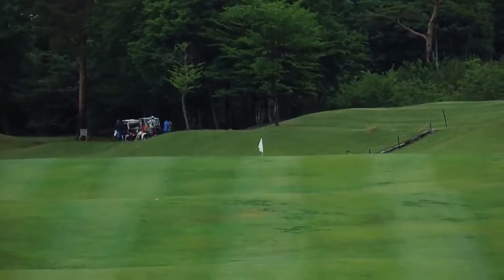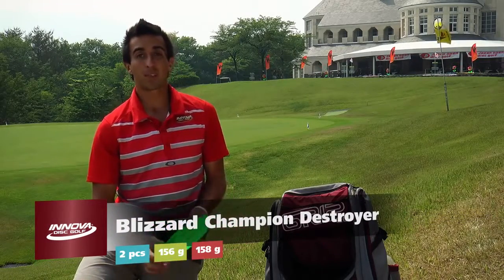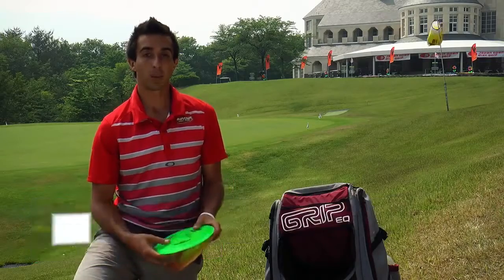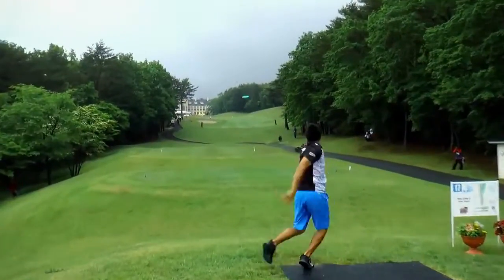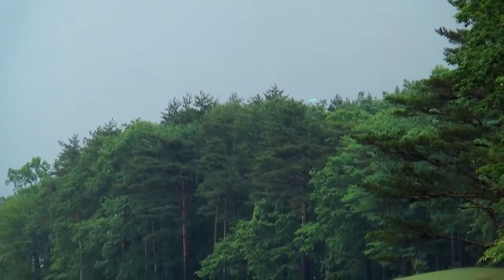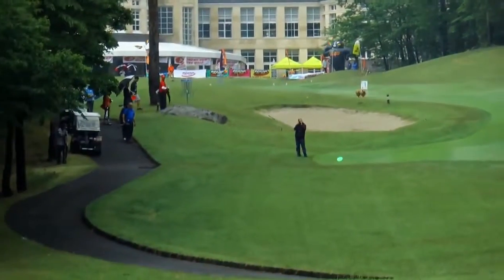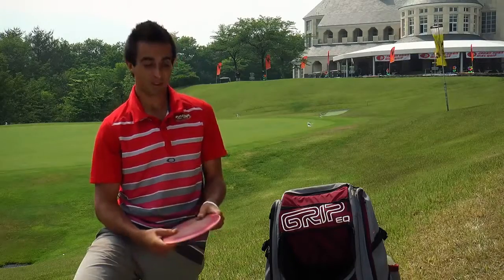Last but not least, the Blizzard Destroyers. If you were to give me these and tell me to go out and throw them in the open field without telling me what they were, I would never guess they were 150 gram discs. They fly just like the Star Destroyers I throw back home, and if you haven't tried this Blizzard plastic, you'll be surprised. I'm Paul McBeth, and this is what I'm throwing in Japan.